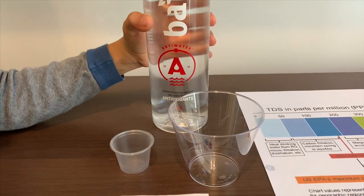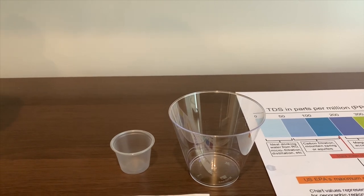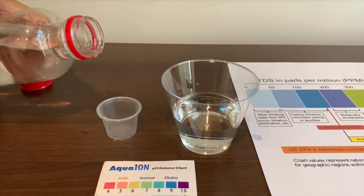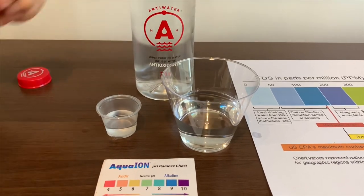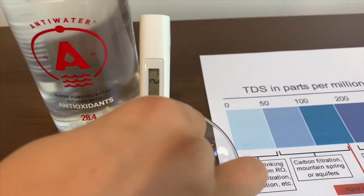Let's test the TDS and pH levels. Let's pour some water in. First, we're going to test the TDS level. Turn on the TDS tester. Make sure it says 0. Now let's put it in.